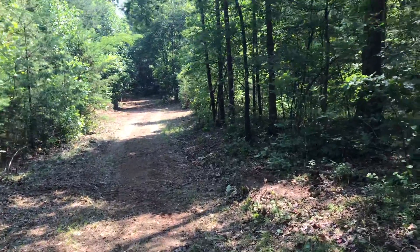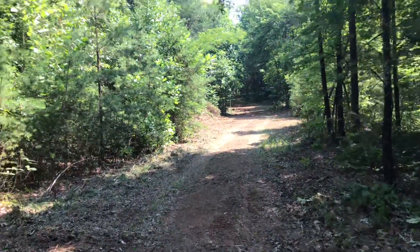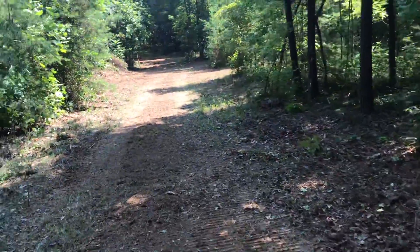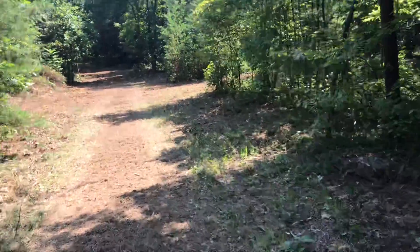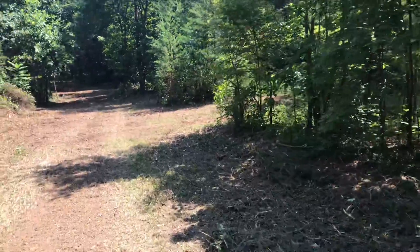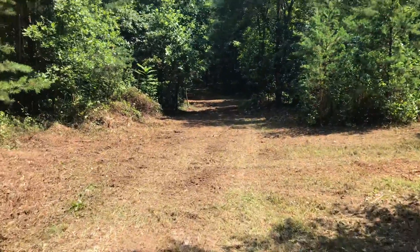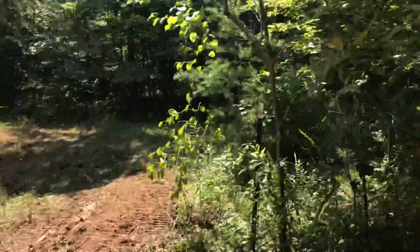We're not going to mow the whole forest — just access points first. Once access points are mowed out, we look at where to put our agricultural water well. These clearings create edges in the forest, which will help increase growth and improve habitat. If anyone is deer hunting here, you've also got a much safer range.